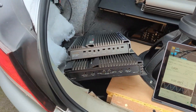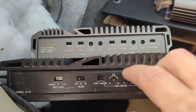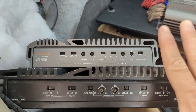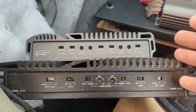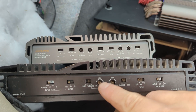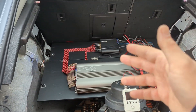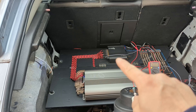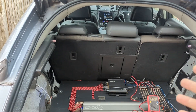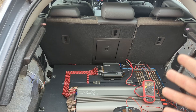Gain is a knob on an amplifier that tells you your input sensitivity. What you're trying to do when setting your gains is to match the input sensitivity of the amplifier with the output of your source — in my case a DSP, but for you it could be a head unit or literally anything else that feeds your amplifiers.